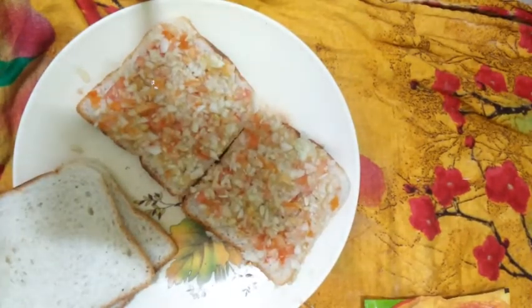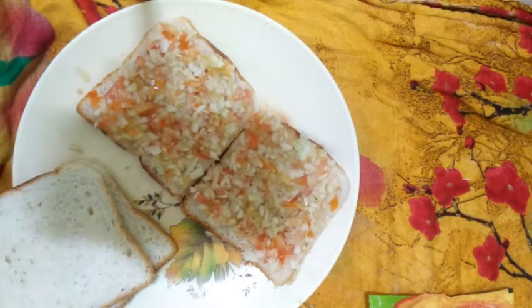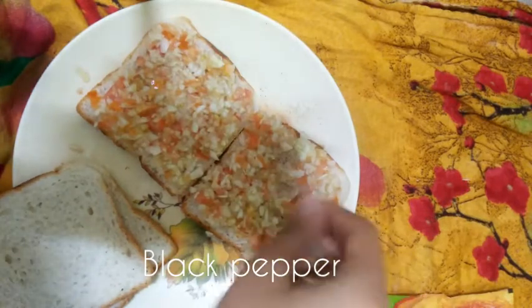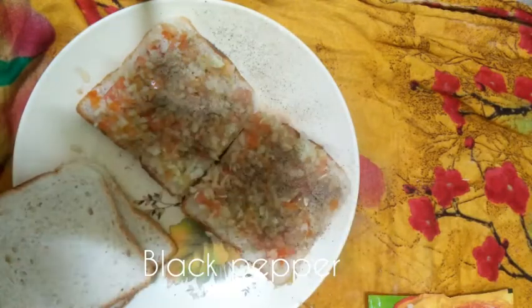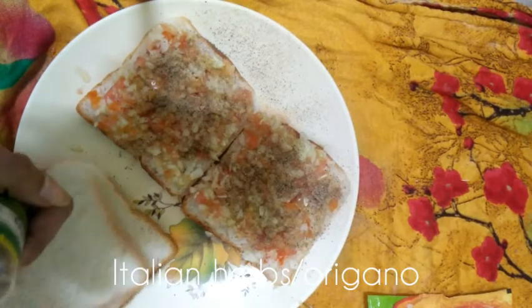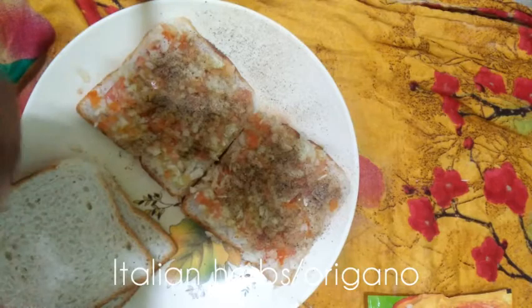Now we will add black pepper. I have sprinkled black pepper on top. Then some Italian herbs — Italian herbs, or oregano, or chili flakes. You can use them separately as you prefer.